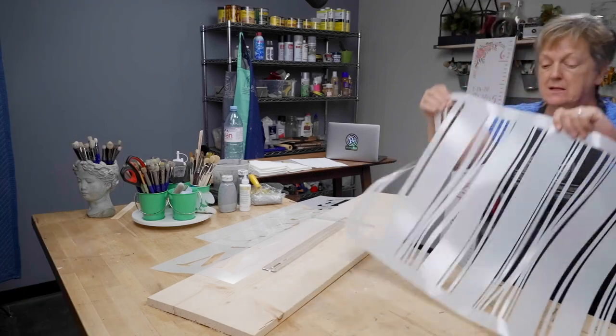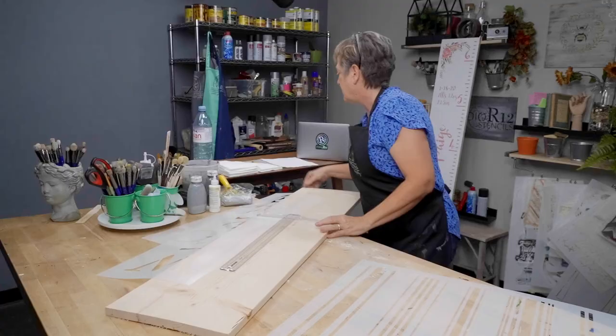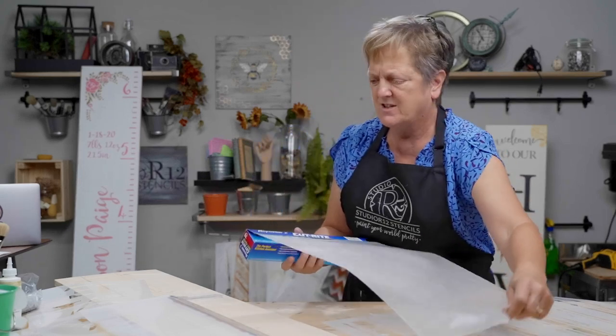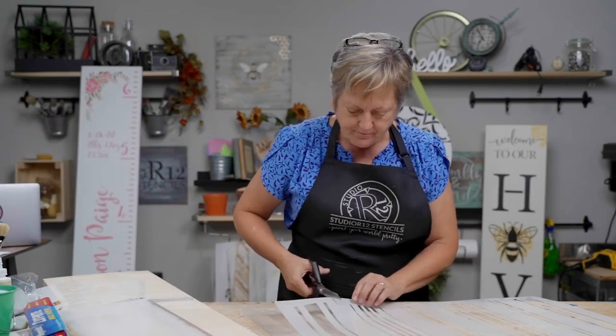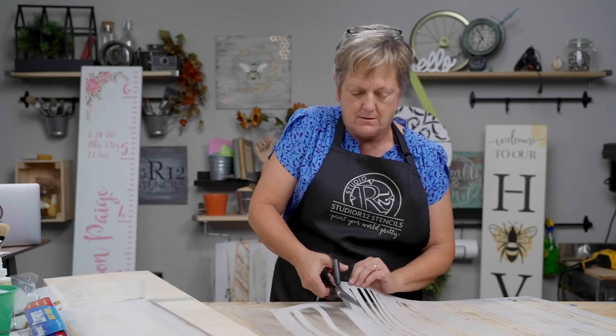You'll notice these stencils are extremely floppy and unwieldy. To prepare this I'm going to use wax paper — wax paper works really well. You could use mylar but then the mylar is sticky and you have to clean that up; wax paper you can just toss. One thing you can do with this stencil is cut out just one stripe so you're only doing one thing at a time. You basically have six stencils in one from Studio R12.